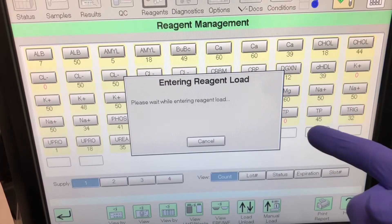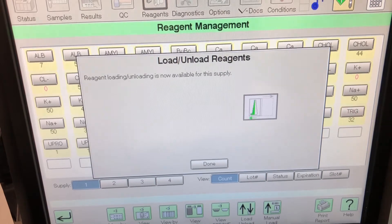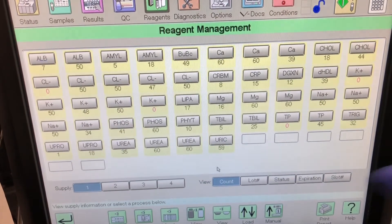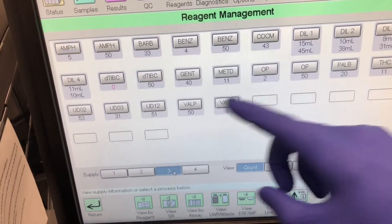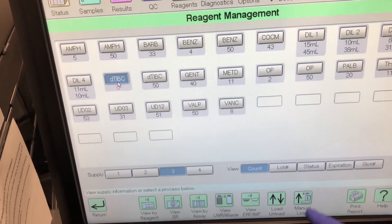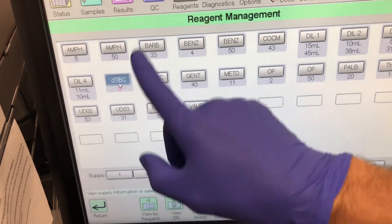Once you select that you want to load and unload the reagent, it'll take a second usually, and then it'll tell you when you can go ahead and remove the reagents and add the reagents. From here you can also see where it's empty — you can choose specifically to remove that if you click on it, and you can unload and load.